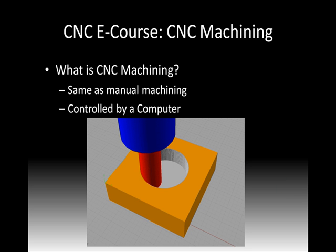So what is CNC machining? Well, it's the same as manual machining except a computer is going to be controlling the movement. On a manual machine there are a number of different cranks, levers, and switches that you use to control the machine's movements. All that's going to be replaced by our computer sending out signals to the steppers or servo motors, which will be moving the axes in various specific ways.